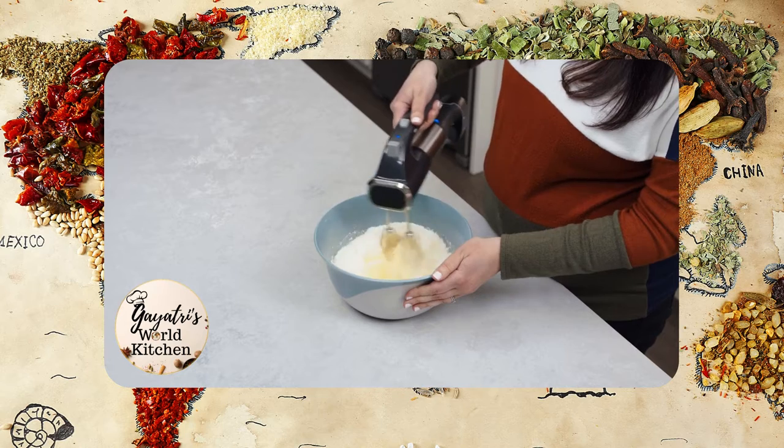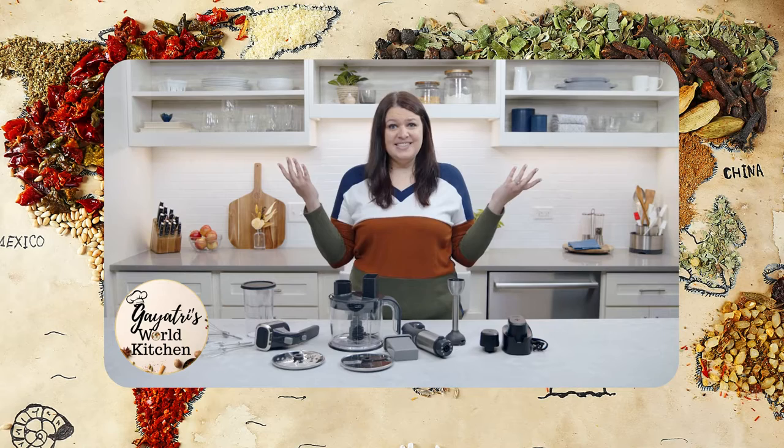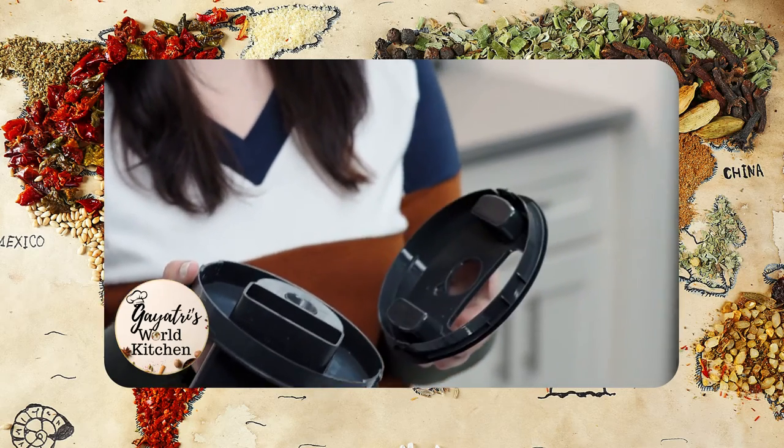I love that it gives me the flexibility to mix where I want, when I want. When you're done using your Flex Plus, it's easy to clean up. For the food processor lid, hand wash the gearbox and dishwash the splash guard.